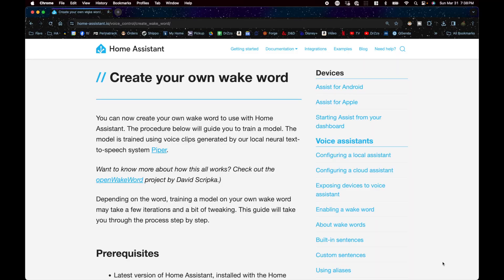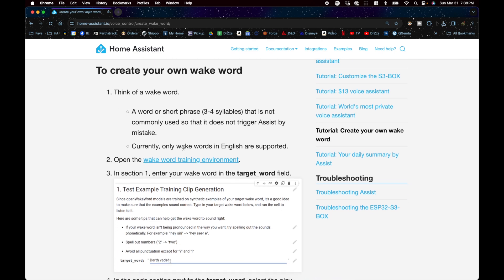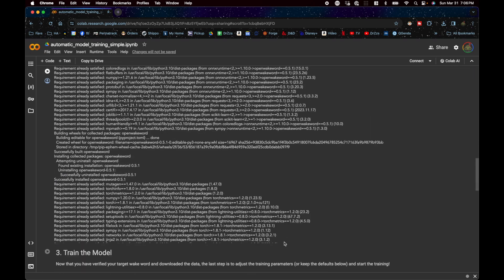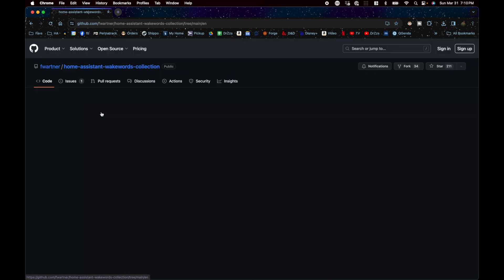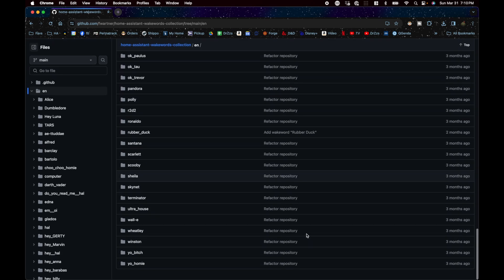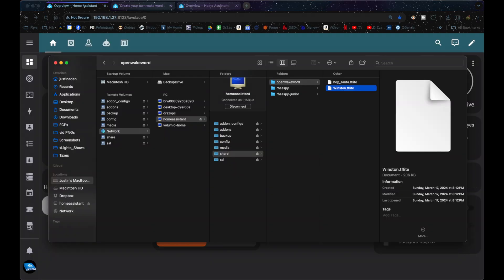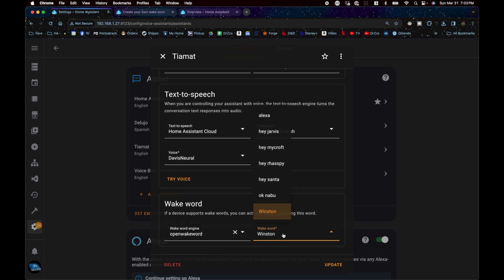Our dragon needs a cool name. One of the best things about the Home Assistant Voice project is that you can create custom wake words. The process for making your own wake words is pretty involved, but fortunately there's a repository full of custom names already created by the community. Looking through the list of available names, we found one we like: Winston. To use this name, we download the tflite file and drop it into our open wake word folder, and then it'll be available in our list of wake words in Home Assistant.